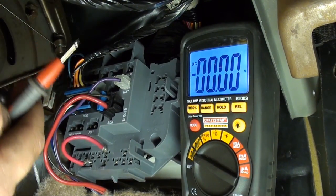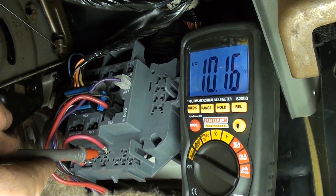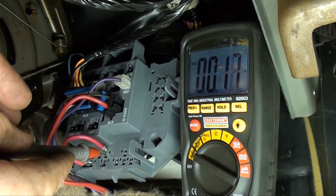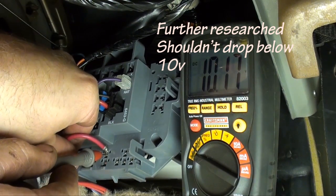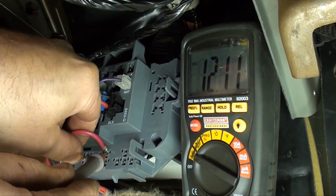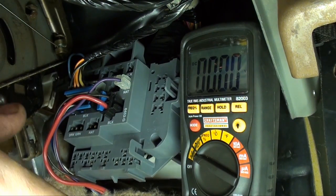Now let's see what kind of voltage drop we have with the new diode installed. Here's the known good: 12.24. Pin 87: 10.16. So we have roughly a 2-volt voltage drop. I'm not sure what it's supposed to be — I couldn't find any data on that. However, we have voltage, we have power. So at least we know what a known good is. If I unplug it — 12.12, 10.16 — so roughly a 2-volt drop. Let's install everything and check it out.